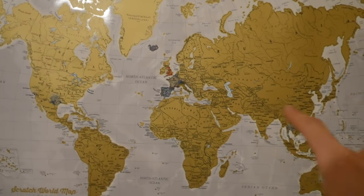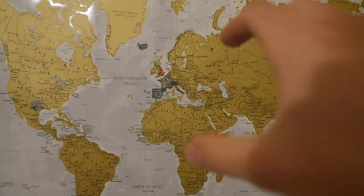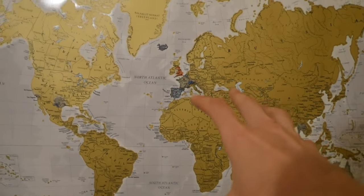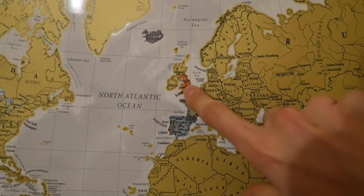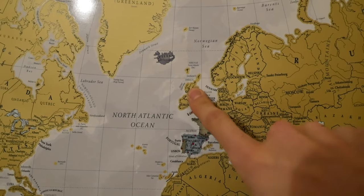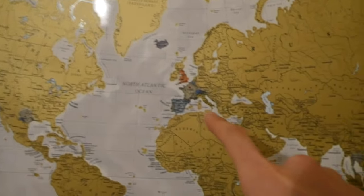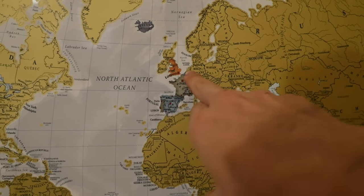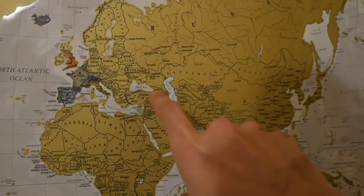Send that away to the DVLA and four to six weeks later they should send it back to you, and you get all the benefits like cheap insurance and cheap tax. This is my little scratch map that I'm slowly - very unsuccessfully - trying to scratch off. My ultimate dream is to visit every country in the world. In a couple of months I'm going to be travelling to Scotland to meet friends who are hiring a camper van and we're going to travel around Scotland - that should be absolutely epic.